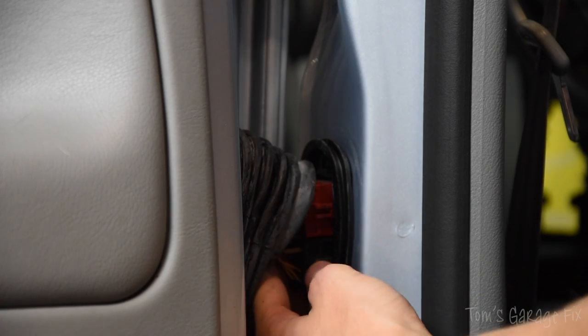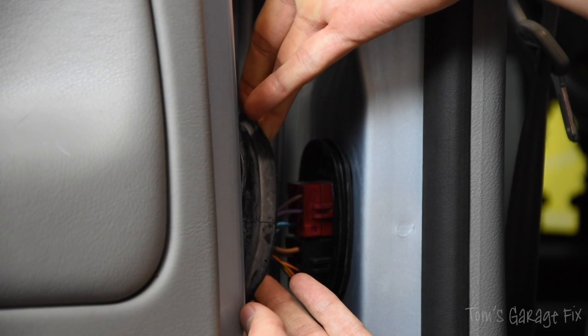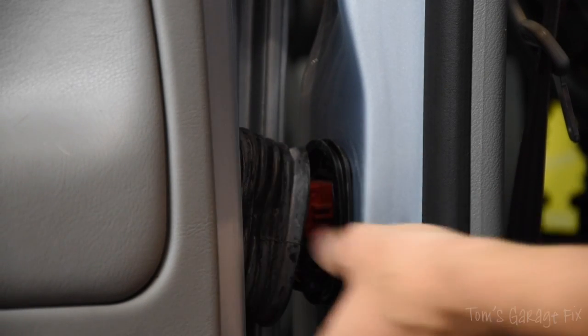They're simple connectors that you can just take off with a regular flat-head screwdriver, or you can do what I've been doing — just jiggle them about until you hear a slight click. A slight click just occurred and now they're back in.